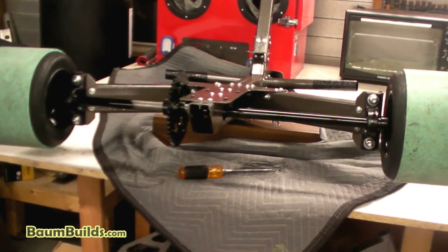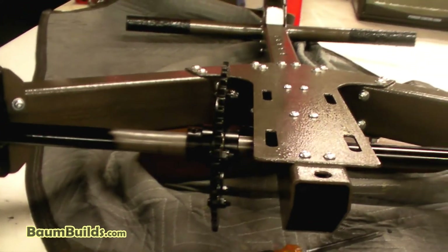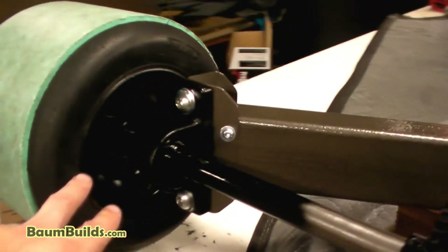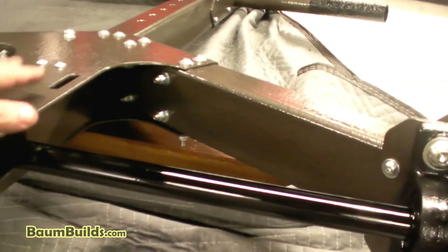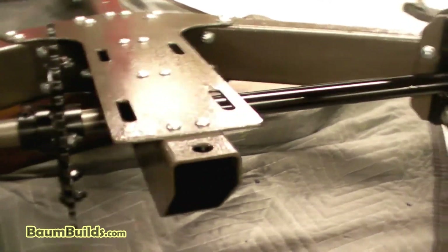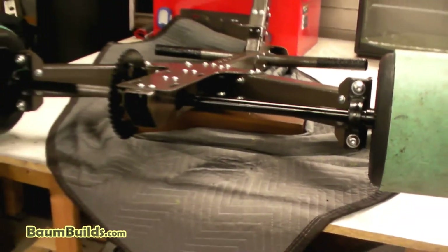With both rear wheels on, that completes assembly step one. Note that the sprocket position is still not locked — it remains free to slide along the axle, which will be adjusted in a later assembly step. The blackout paint theme is completed up to the adjustment areas. One final note: when tightening the axle nuts, the axle will try to spin, so use the old screwdriver method to pry and lock it in place while tightening. That does it for step one — moving on to step two.